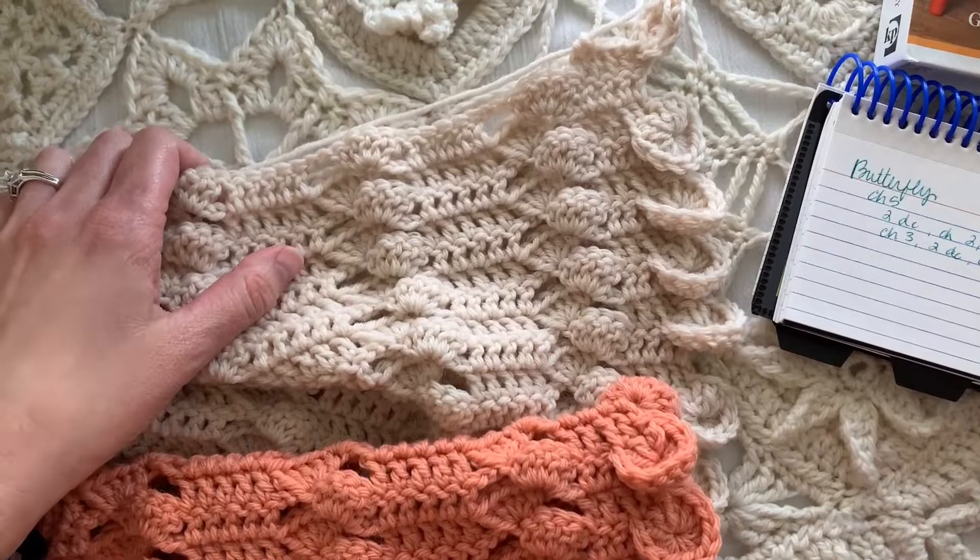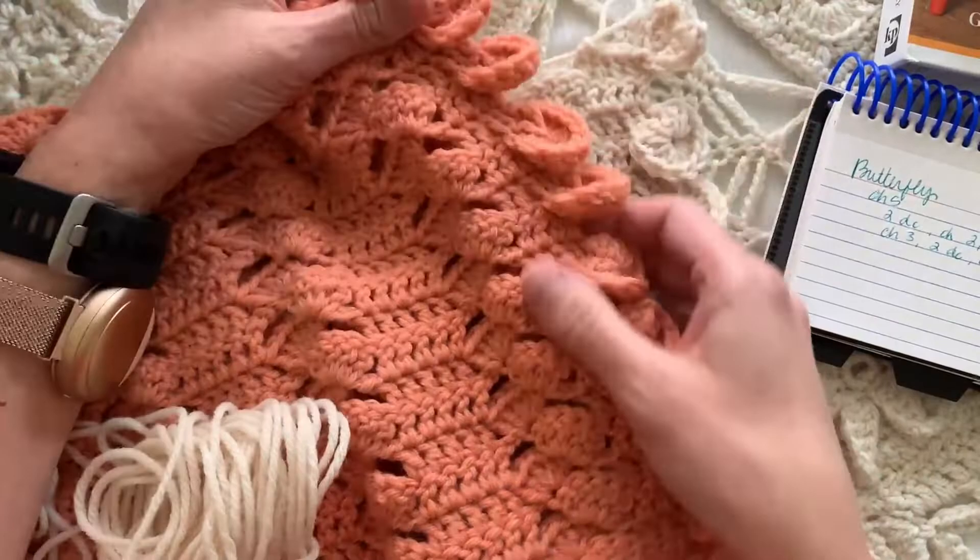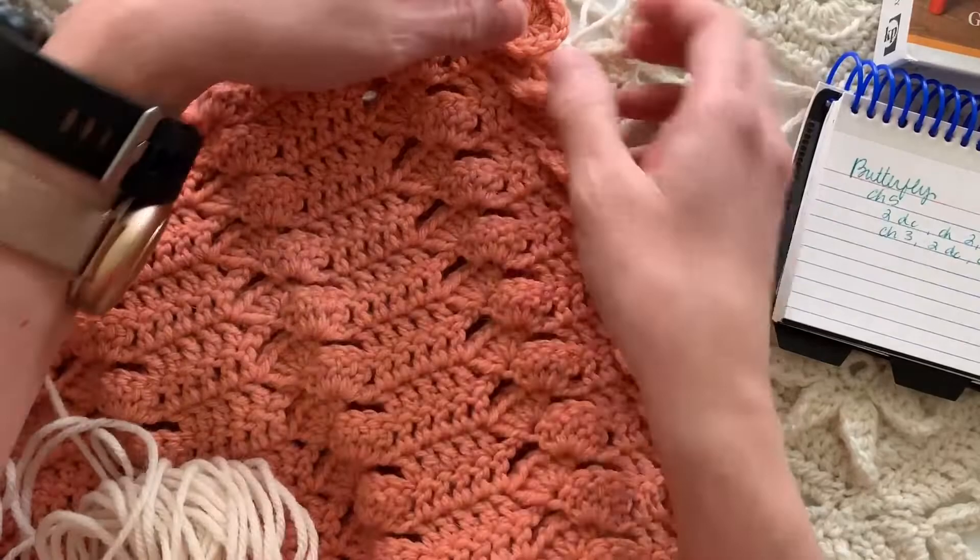Hi friends, I'm Ellen Gormley and welcome back to my channel. Last week we were working on this baby blanket that had the circle edging, so go back and watch that video for the body pattern and how to do the circle edging.